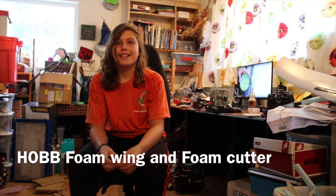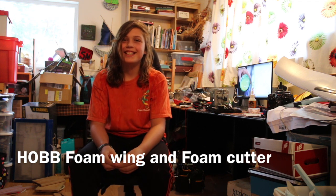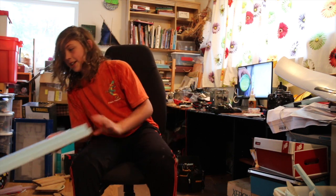Hi, my name is Hamish and this is my RC work area. This is where I build and tweak a lot of my RC stuff. I have some planes, some cars, and quadcopters. Just recently I was making a wing out of foam.